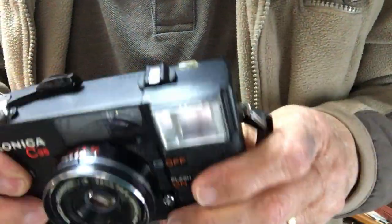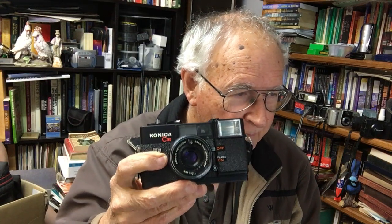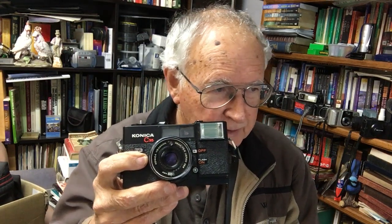Here are some specifications I found online. The lens is 38mm f2.8 with a 46mm filter thread. It has auto exposure via a CDS metering cell, and exposure is locked with a half-press of the shutter release. On the 1977 model the top shutter speed was 1/250th of a second, but this version only has two speeds: 1/60th and 1/125th of a second.